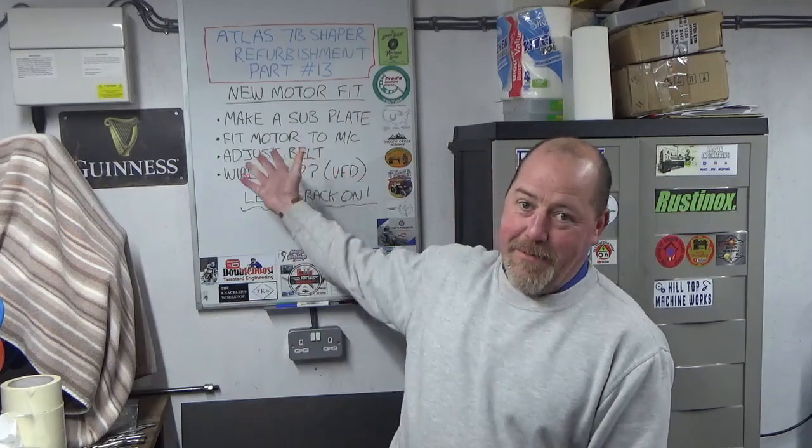Hello guys, welcome back to John's workshop. In this video we're going back onto the shaper. I'm pushing to get this over the line. We're going to get our new motor that I showed in a couple of weeks ago's video fitted to the machine. Apologies for the noise, we've got the heater on - it's minus 7 degrees C, which is 19.4 degrees in bananas, so it's a little bit parky.